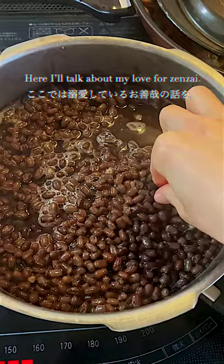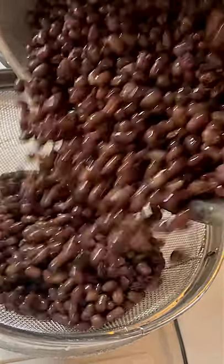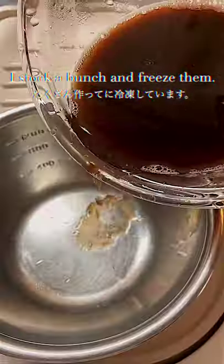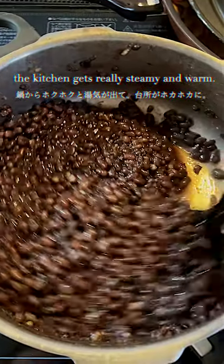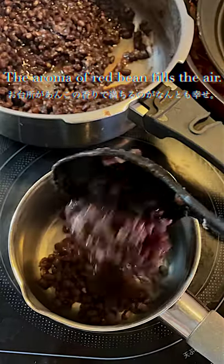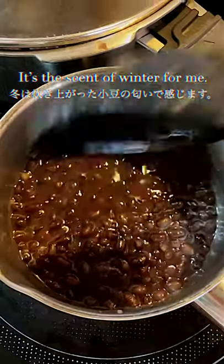Here I'll talk about my love for Zanzai. Every winter, I stock a bunch and freeze them. I feel scared to run out of it. While making this, the kitchen gets really steamy and warm. The aroma of red bean fills the air. It's the scent of winter for me.